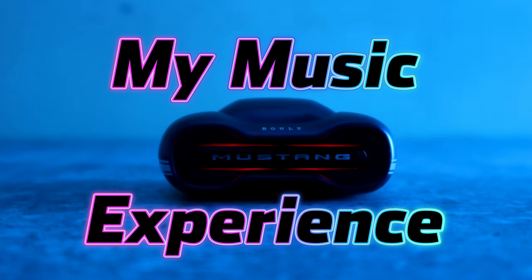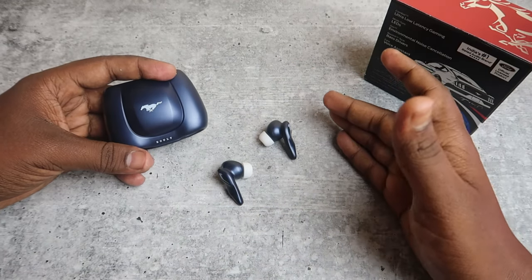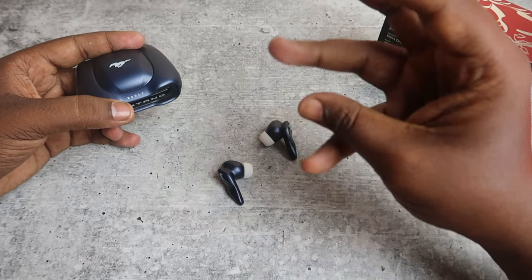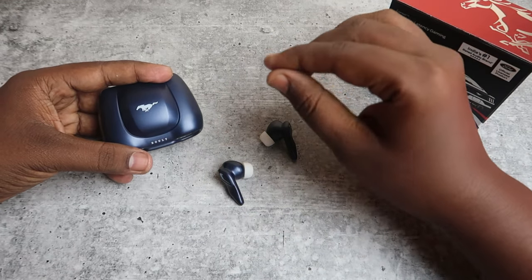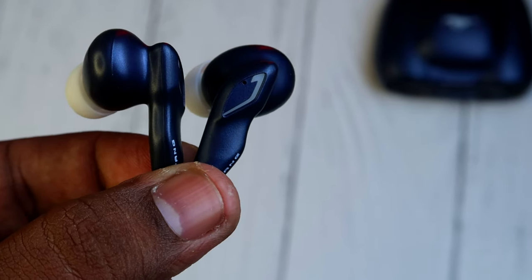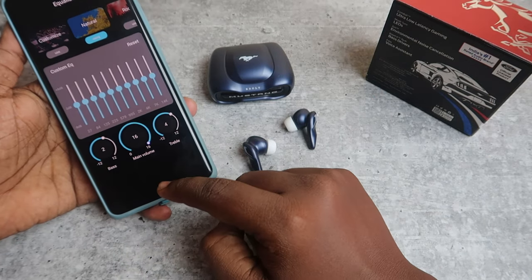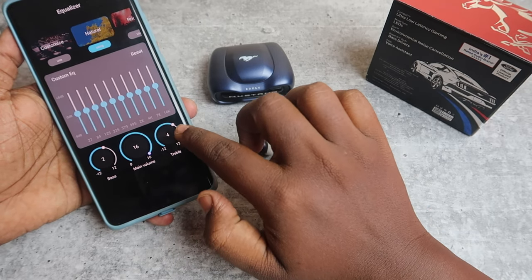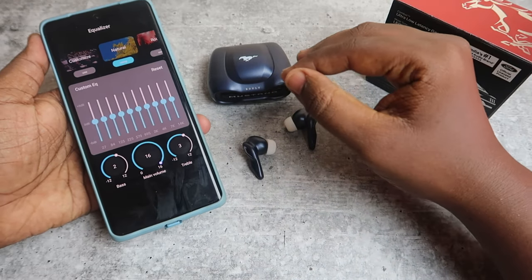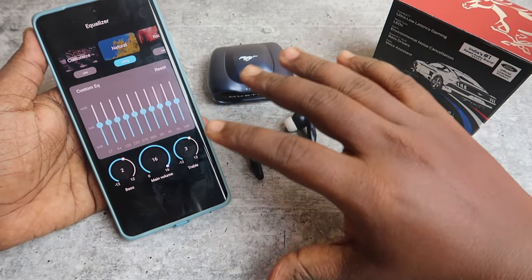For the music experience, there is a 30mm driver. The sound signature is balanced and very clear, with good clarity overall. The vocals are thick. On default settings, the clarity is decent but you can change the EQ with Bolt Amp. If you need more bass or treble, you can adjust up to 5 points.